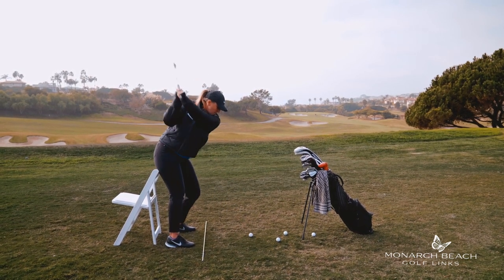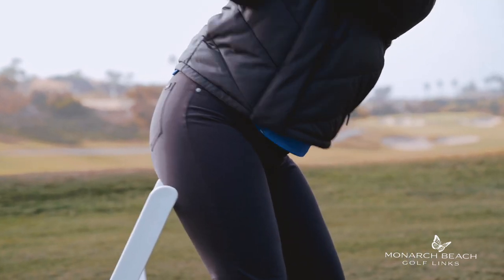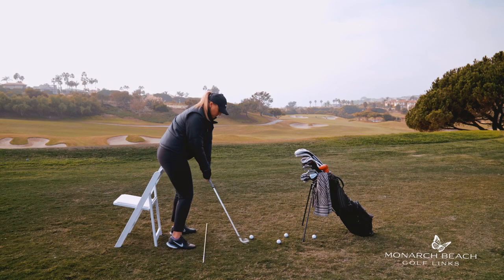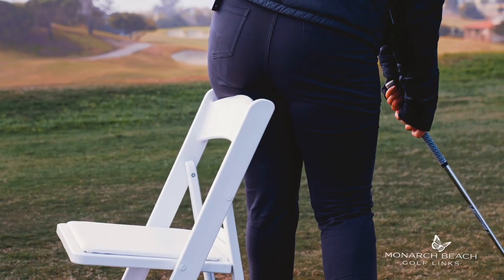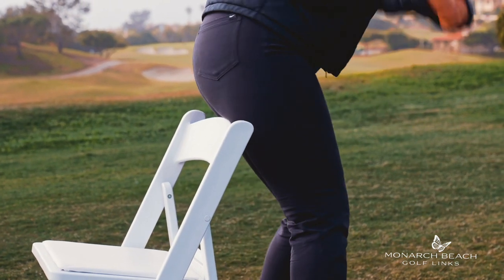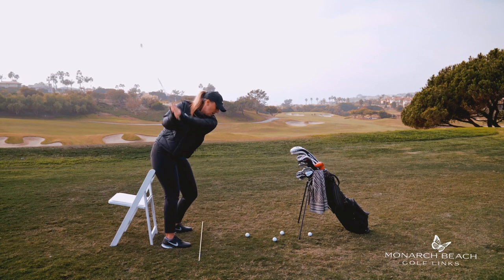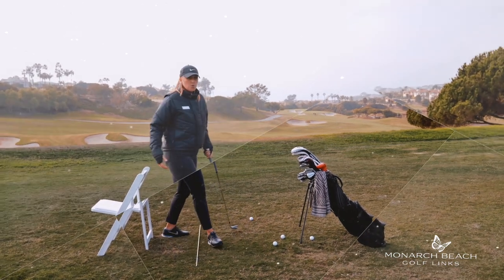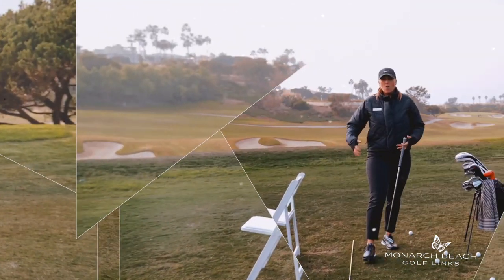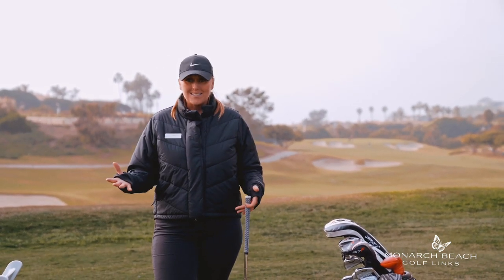So we're going to go up, drop, and push our left side against this chair, getting our hips out of the way so we can come down and have nice solid impact. I can actually lift up my head here but I'll still hit the golf ball because I've maintained my spine angle. Get your hips moving correctly on the way through — you can do that drill at home anywhere. Maintain your spine angle and you will have a way better chance of getting back to impact more consistently.